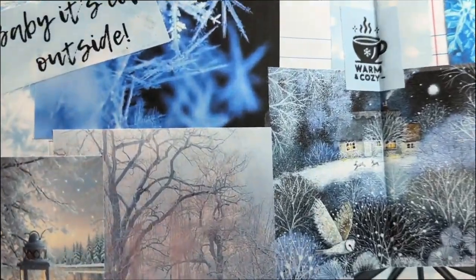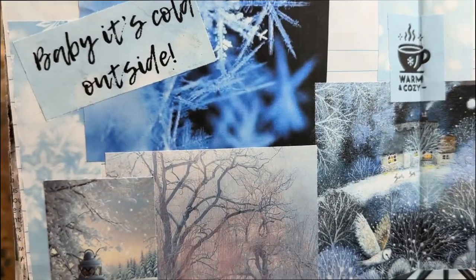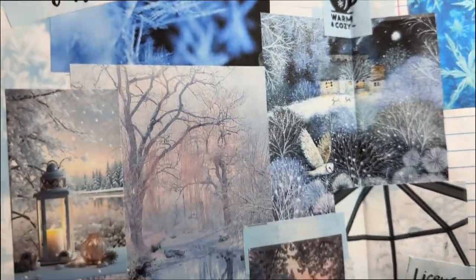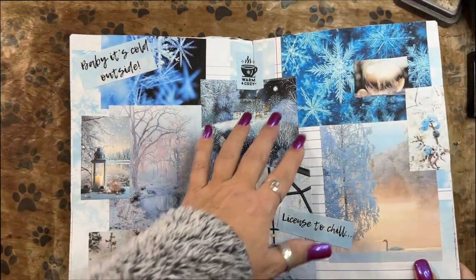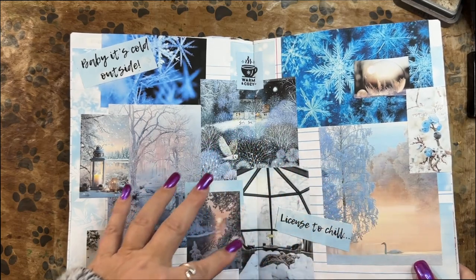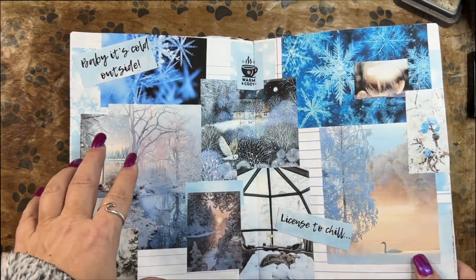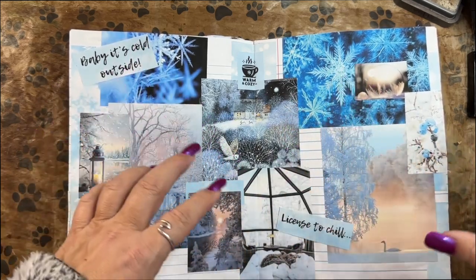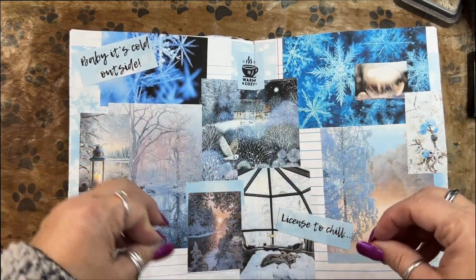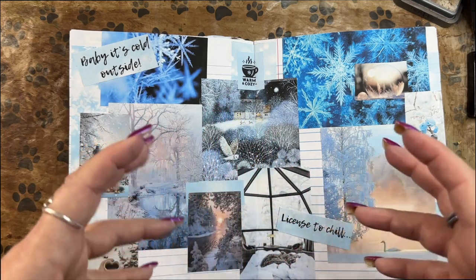So, up close and personal — obviously it's a two-page spread. It's easiest to work largest images first, put those down first, then your medium images, then your smaller ones, and then your words. Because you don't want any of your tiny stuff to get buried.